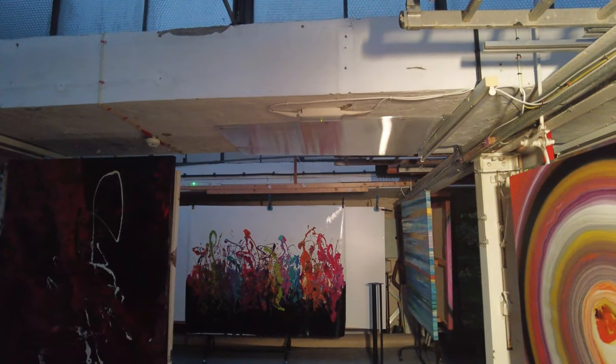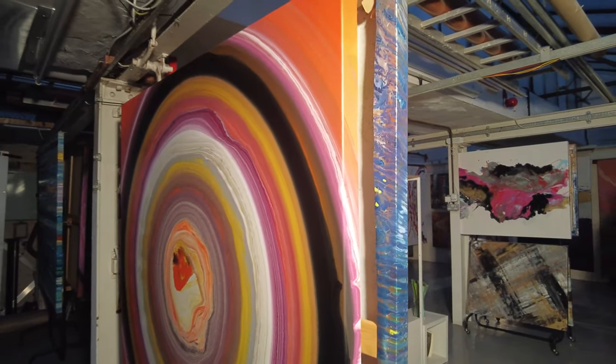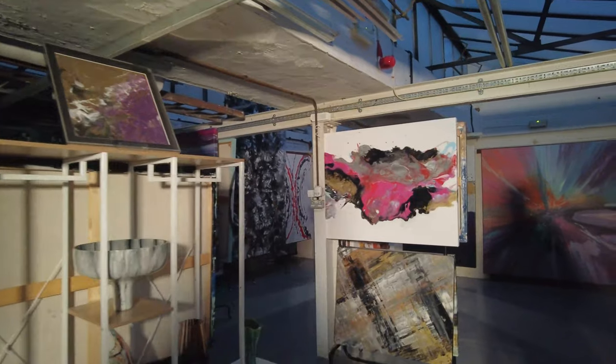So what we tend to do is just say right, we'll come in later and do a bit on the computers, and then come in and start on the live stream. There you go — let there be light!